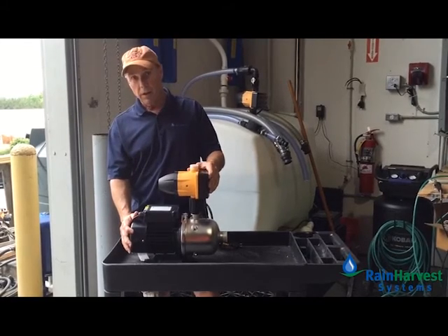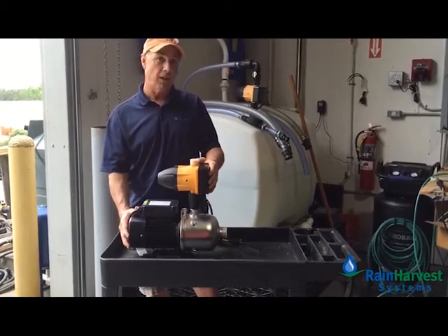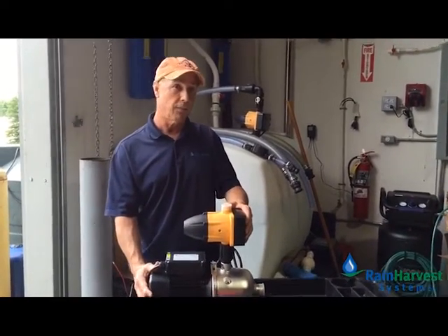We put these together and once you connect this to your rainwater tank, it'll give you about 65 psi and about 25 to 27 gallons a minute.